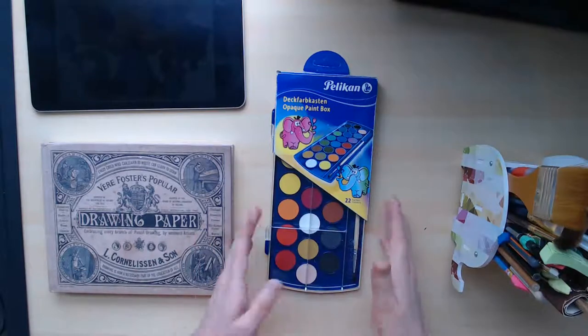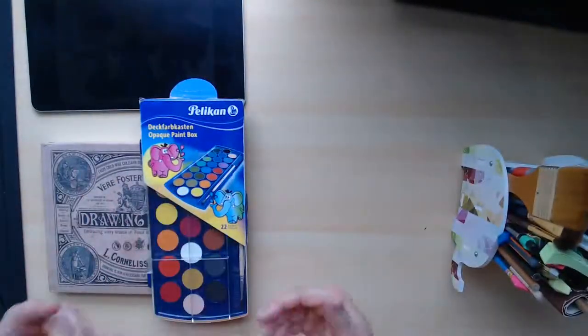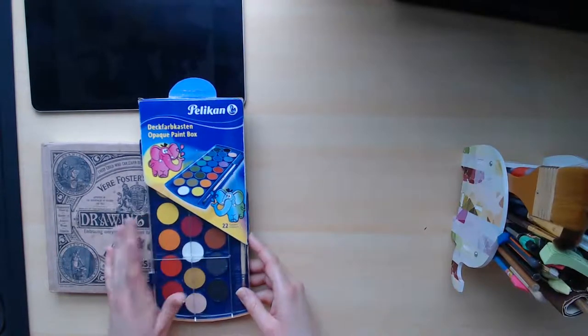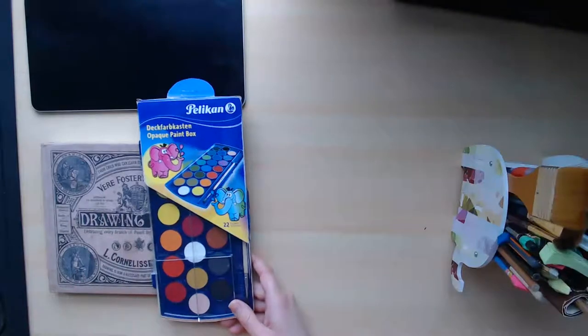Let's not dilly dally. Today I'm going to be reviewing the Pelican opaque paint box set. Just to let you know as well, since my last video I've gotten birds — two zebra finches. So if you hear a lot of chirping or noise in the background, that's because those are my birds. I can't shut them off, sorry. So back to the paints.